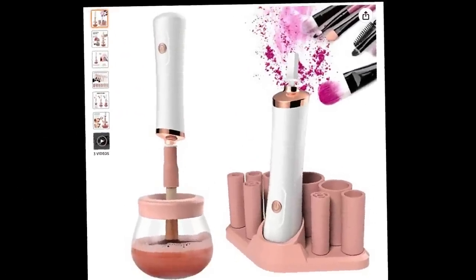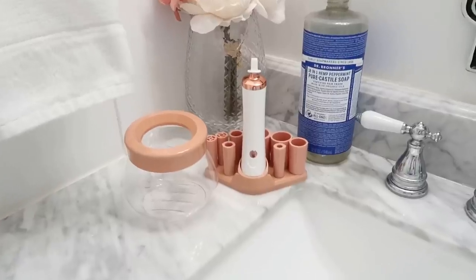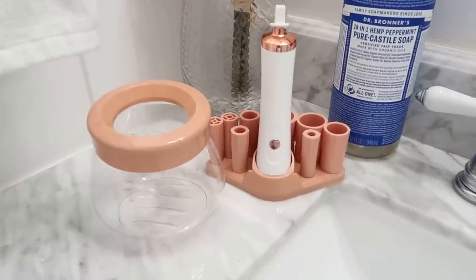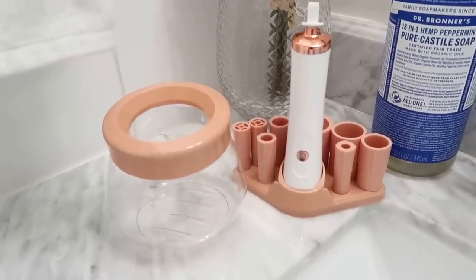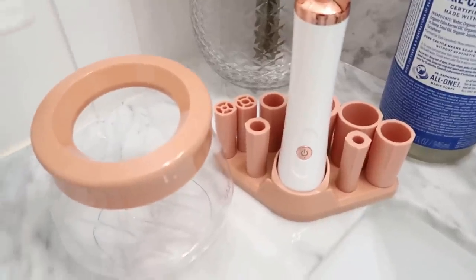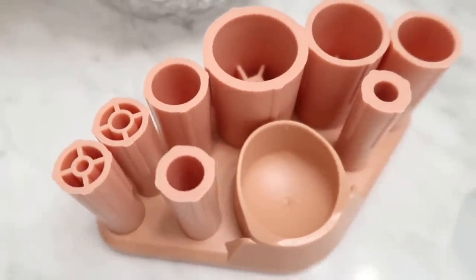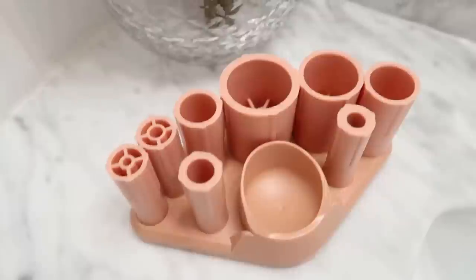I always dread cleaning my makeup brushes until now. This is the Upgraded Makeup Brush Cleaner and Dryer — yes, it dries your brushes too. It comes with a multi-piece set including a dish, the wand, and all of these great silicone brush attachments, and you'll see how that works here in just a second.